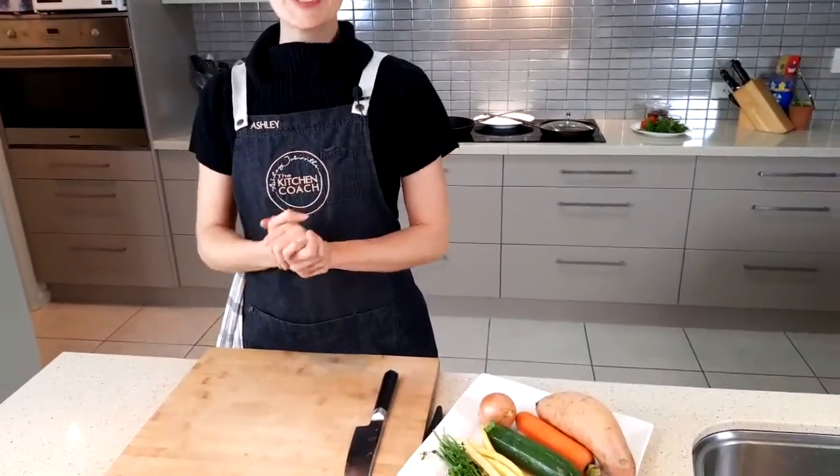Hello everyone and welcome to Cook With Me. I am so excited tonight to be showing you one of my all-time favorite recipes. I do have favorites — just lots of them. Tonight's recipe is savory pancakes, and I hope this is something that is going to revolutionize your world like it has for so many people.